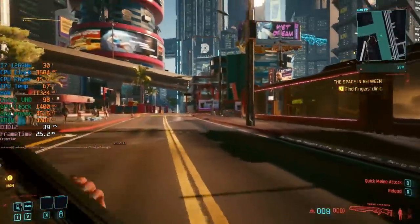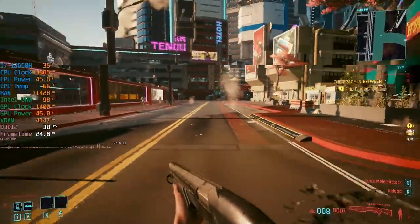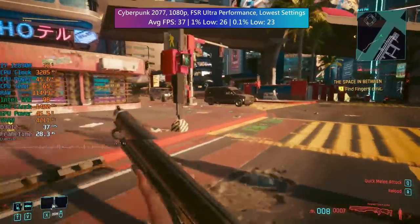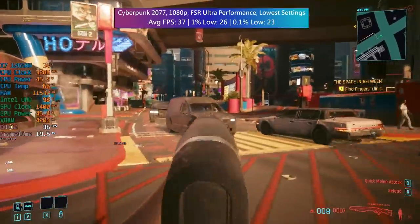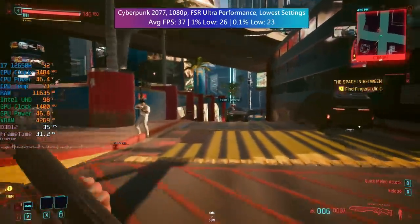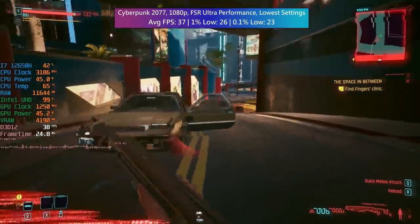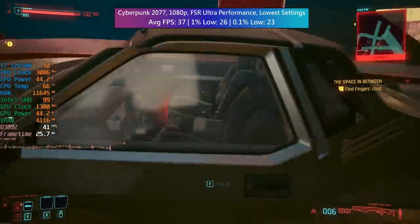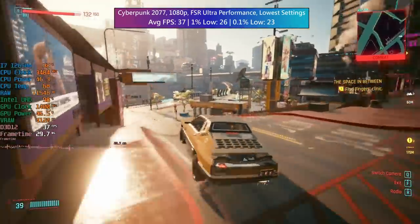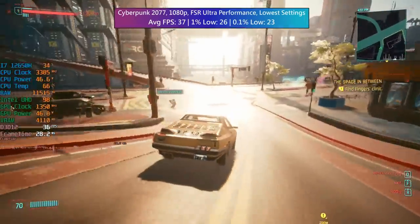Usually it's AMD's integrated graphics that are constantly surprising me, but today it's Intel UHD. Who'd have thought it? This little Minisforum machine is really giving it some, and by some miracle it's even managing to play Cyberpunk. I think we can all agree this isn't Cyberpunk at its best, but if you'd shown me this 10 years ago running with no discrete graphics, I'd have laughed you out of my grandparents' spare bedroom.